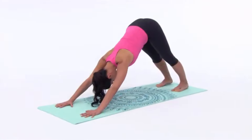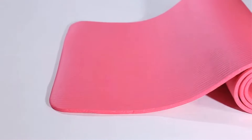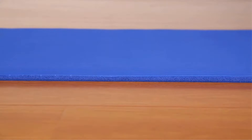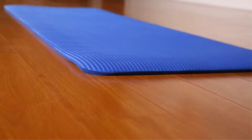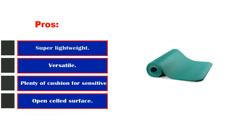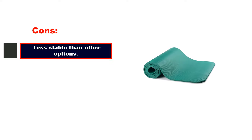Meet the Balance From GoYoga mat. Checking off all of the above-mentioned boxes and more, it is that perfect at-home mat that will help you get better at crow pose and give you the courage to attempt headstands. Pros: super lightweight, versatile, plenty of cushion for sensitive joints. Cons: less stable than other options.